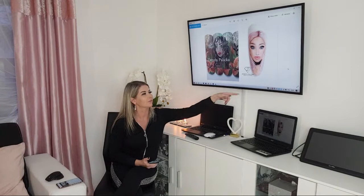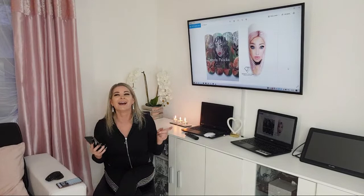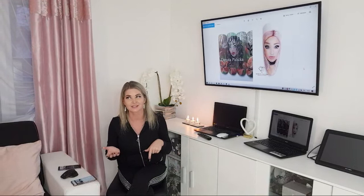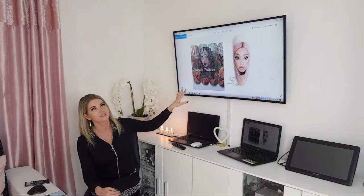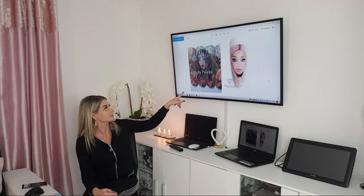To win the face painting training, all you have to do is share my channel - pick up the link, share this channel, hashtag Dorota Palicka so I can see the post, then write in the comment that you have done it. I will pick one winner after the live is finished. You can also see my first face painting versus one of my latest ones - you can see the improvement there too.